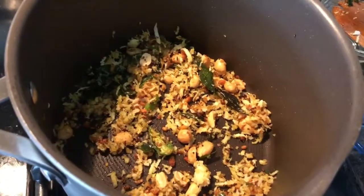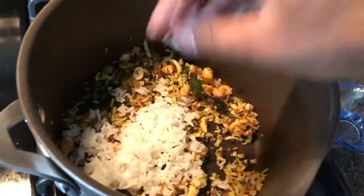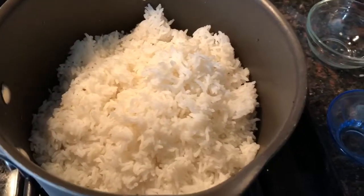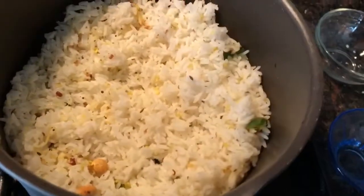I am now adding the white rice. Now that I have added rice into the coconut mixture, I am just mixing it well. I will also add salt now.